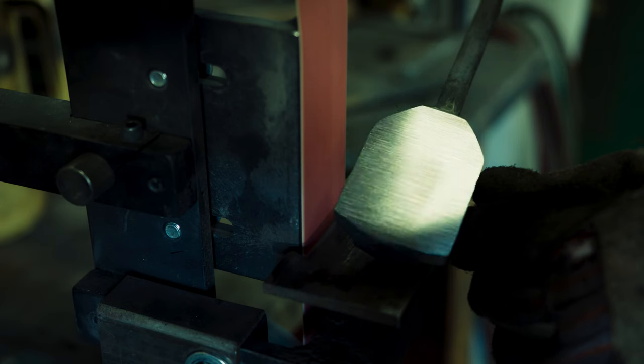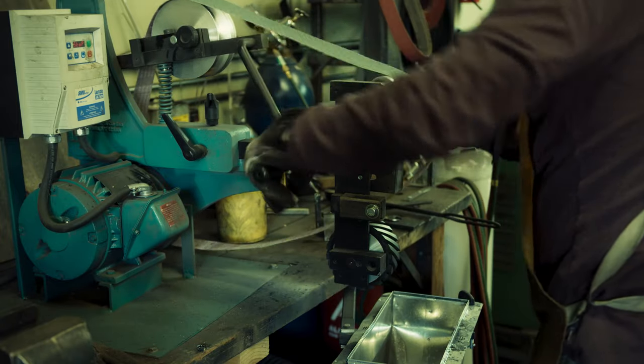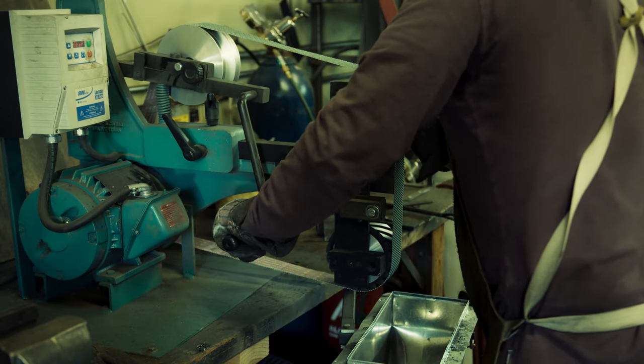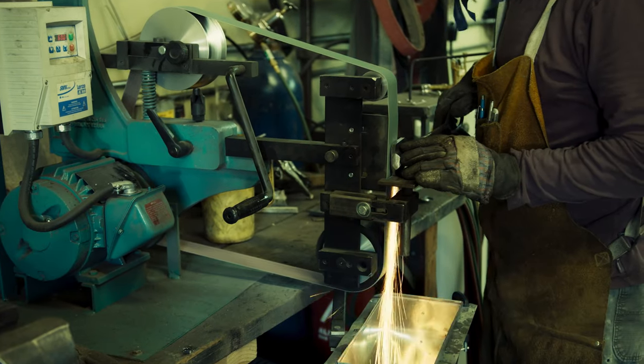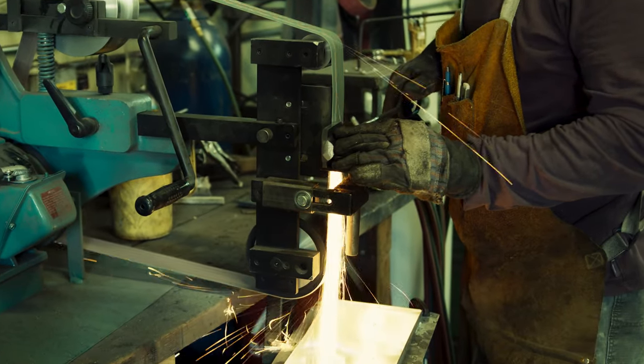The back is flat now but the edges are still very sharp — that is what I will fix next. My metal dust collector helps with catching most of the grinding sparks, which hopefully results in a much cleaner shop.